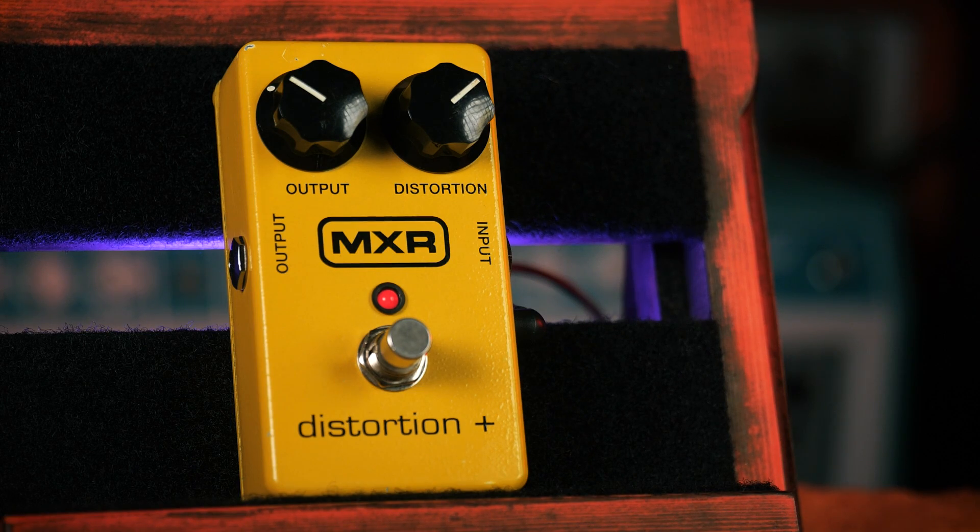MXR may have been the first to implement this design, and most importantly gained enough commercial success that we're still talking about their pedal to this day, but they didn't stay the only one for very long. By 1978 we had the ProCo RAT and the Boss DS1, and probably countless others all building on that non-inverting op-amp arrangement. Even very complex modern distortion circuits — once you strip away the active EQ controls and all the quality of life innovations — you'll find at their very core a circuit that looks remarkably similar to MXR's Distortion Plus.